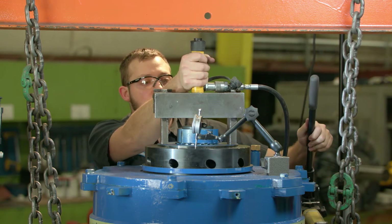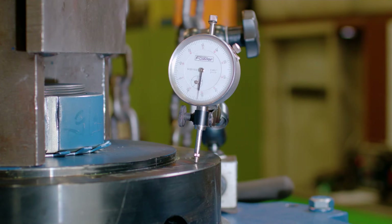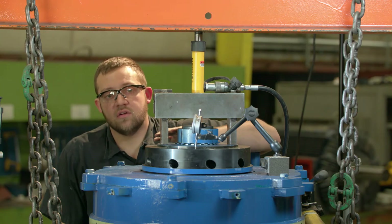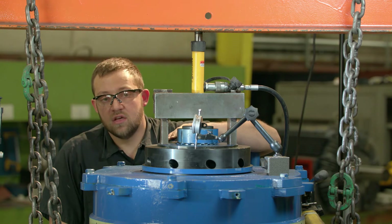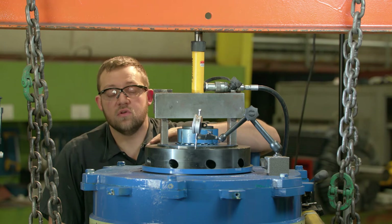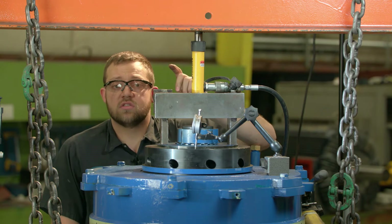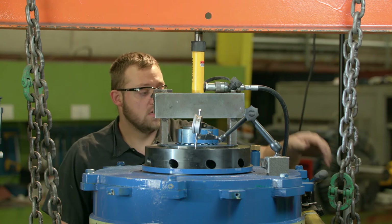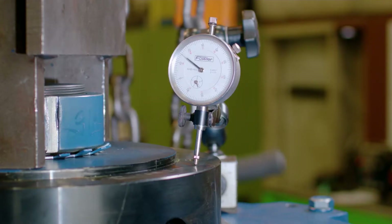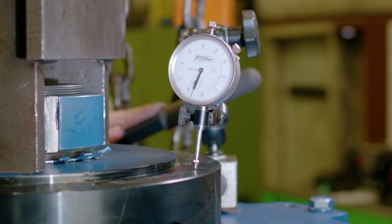With the ram, you want to start to compress the springs. To protect the bearing, watch your dial indicator — once the needle stops moving, the springs are compressed. If you over-compress your spherical thrust bearing, the rollers will actually damage themselves by compressing into the spherical race that's in the housing. So you go tight enough, and when the needle stops, you know the springs are compressed.